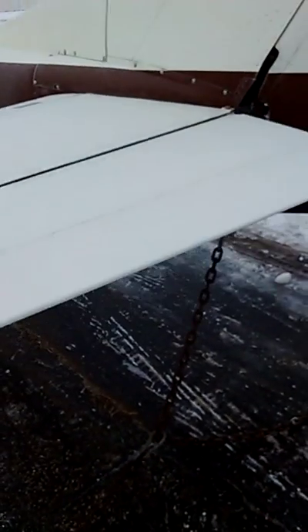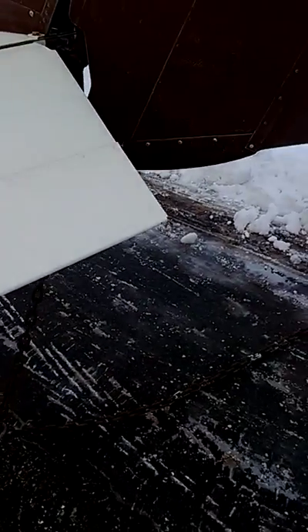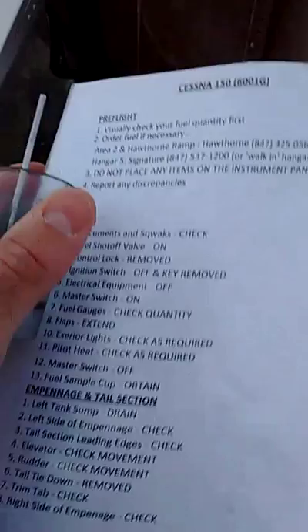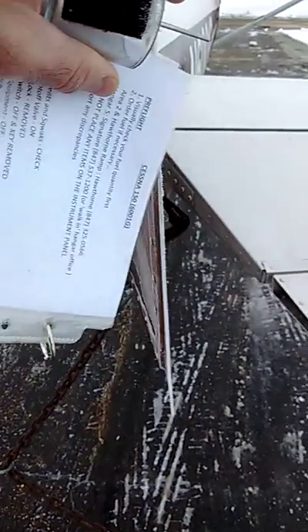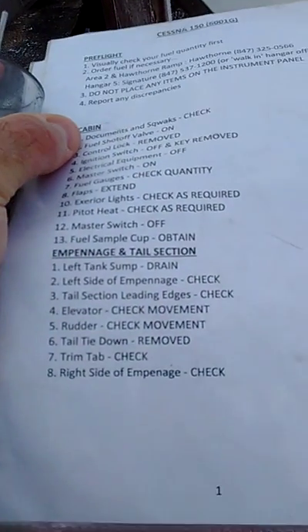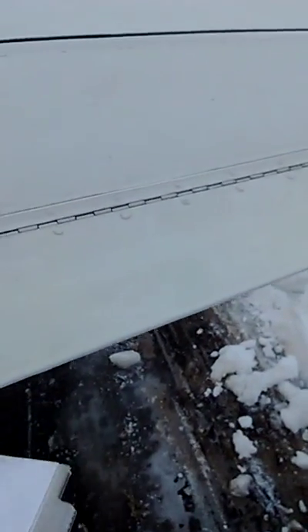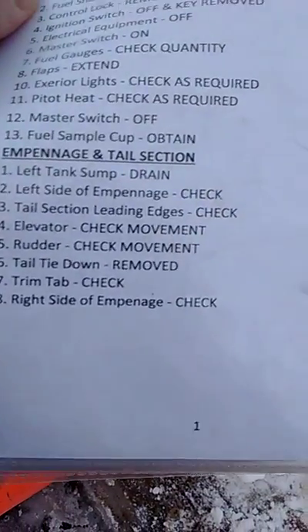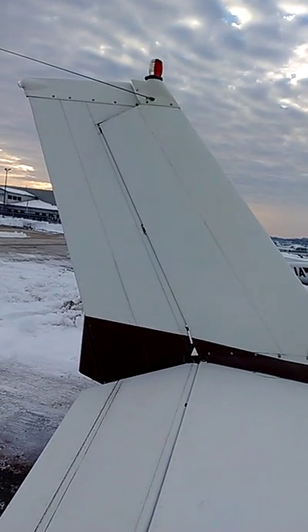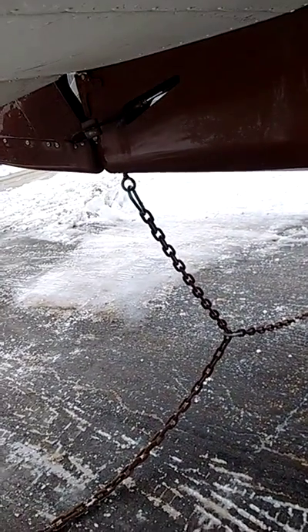Elevator — check movement. Right side of empennage — check movement, looks okay. Rudder — check movement. Tail tie-down — remove; I'm going to wait until my instructor comes. Trim tab is right here, nothing really left to check, looks okay. Right side of empennage — check. Leading edge looks okay, I don't see any crinkles or anything, nothing looks out of whack.